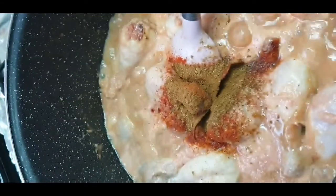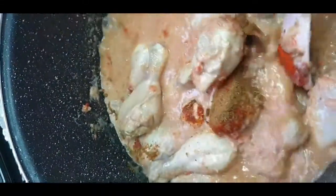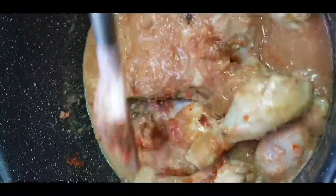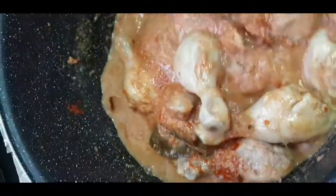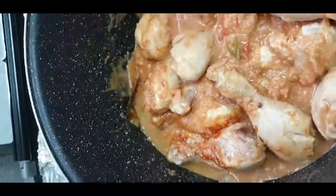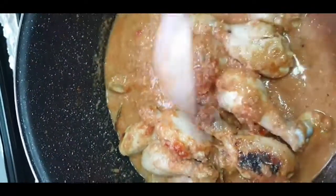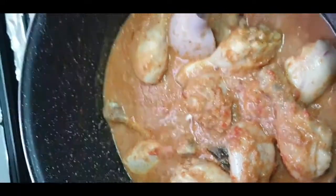We add cumin (zira) powder — about 2 teaspoons. The flavor of cumin powder is very important for this dish and gives it a good taste.